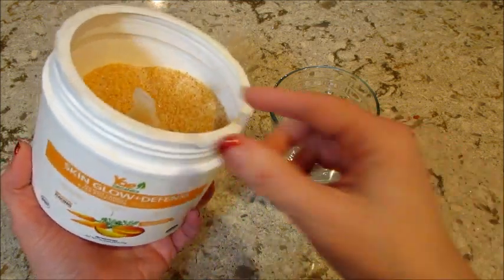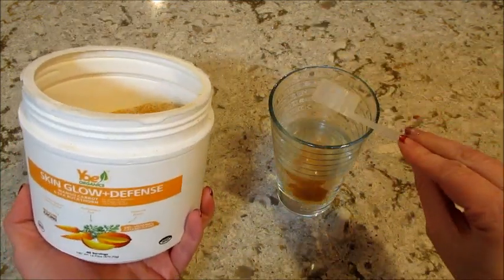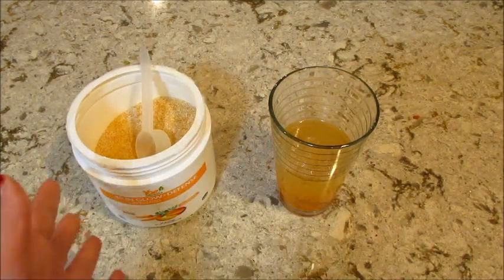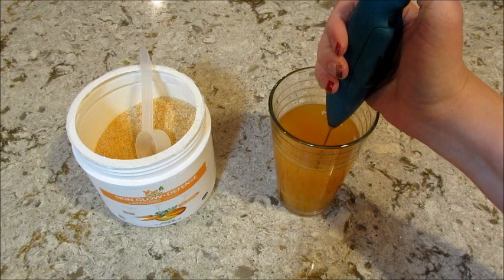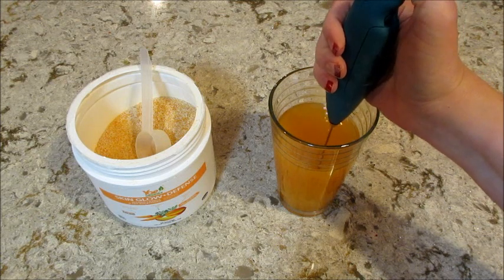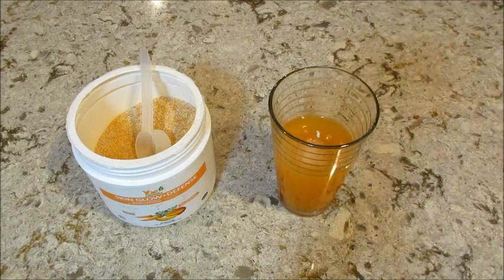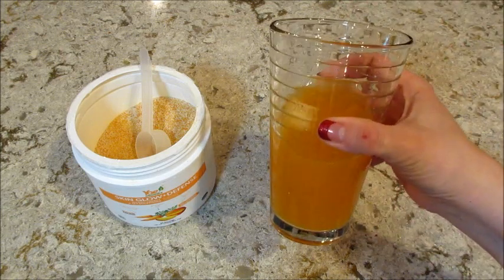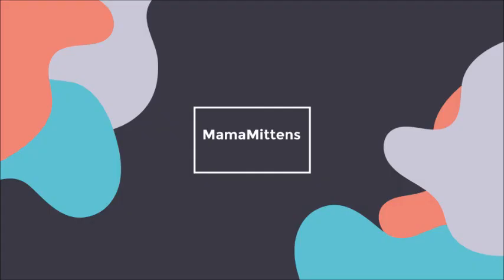And the last one was the Skin Glow. This one smelled so good — it almost smelled like oranges, even though oranges wasn't in there. Tasted great, tried that one over ice, and that was probably one of my favorites. So these are all really good. Definitely recommend them. If you would like to check out their website, I will put all their information below and how to order them. Thanks so much for watching. Bye, guys!